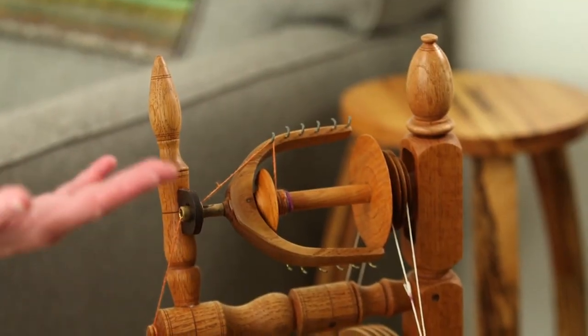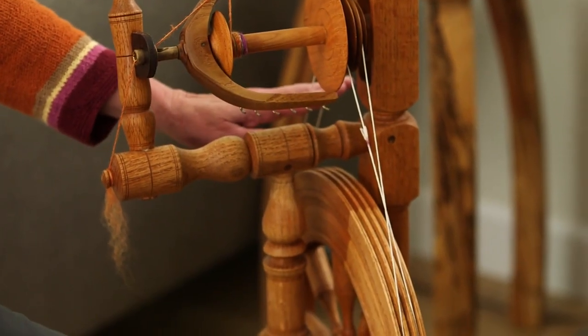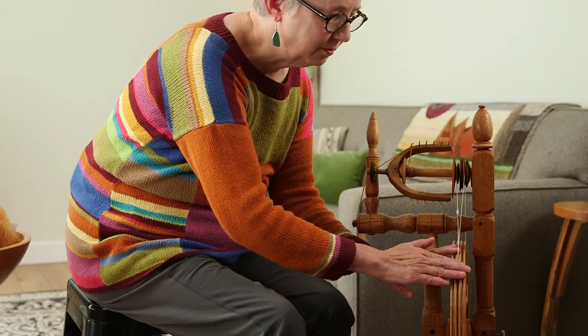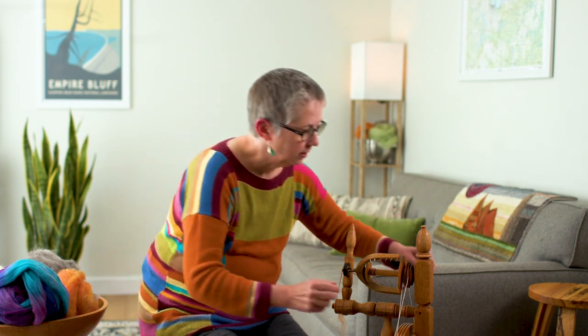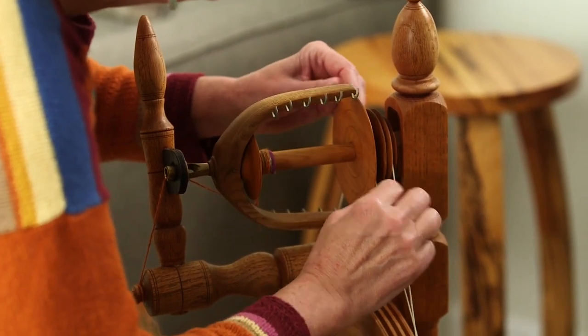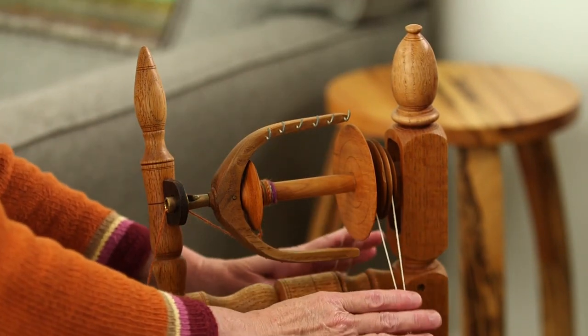Let's talk about where friction is a good thing and where it's not so good. This is my Reeves wheel — it's got a double drive, so I've got this drive band here. It's important on this wheel, and actually on all wheels, that there be friction between the drive band and the drive wheel, so there shouldn't be any slippage — it should be nice and tight. Whatever is being driven by the drive band also needs to have friction. On the whorl you want more friction than on the bobbin, but they both move a little, and you can always tighten that up by changing the tension knob. So those are good places for there to be friction.